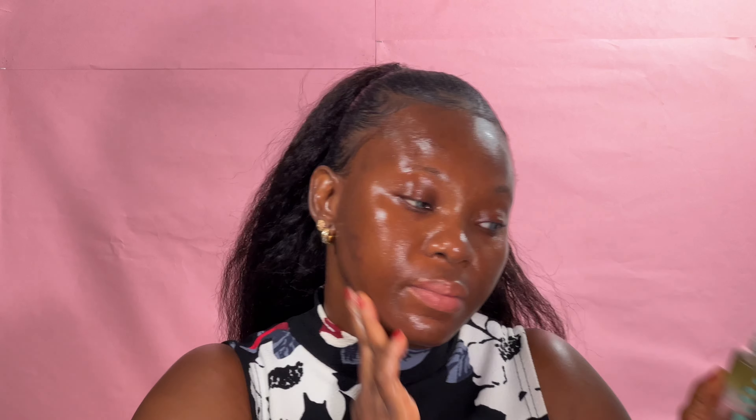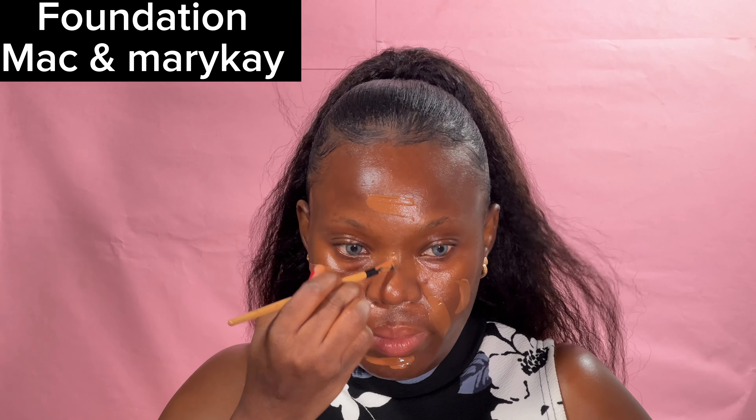Moving on to primer to hold my makeup and protect my skin. Then I moved on to foundation — I'll be using the MAC NW45 and Mary Kay in 708. I actually mix both foundations together.